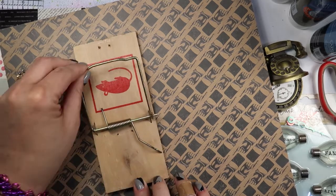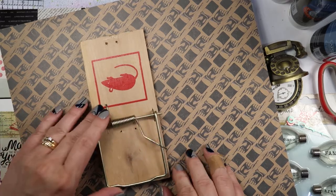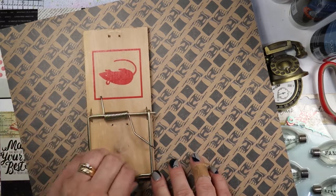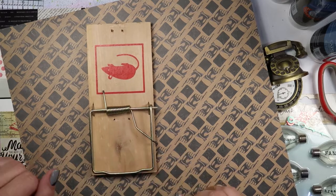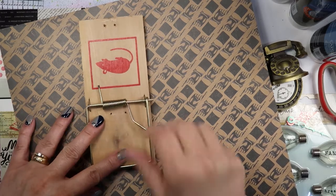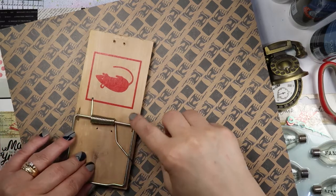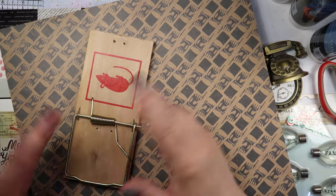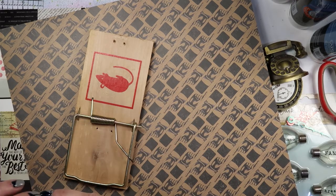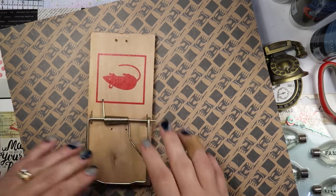Now this is loose, which gives me lots of area to move around with. Once I'm done creating I can just put that back over top. I could take and pull this out entirely and have the whole thing open and ready to go, but I just work around it.